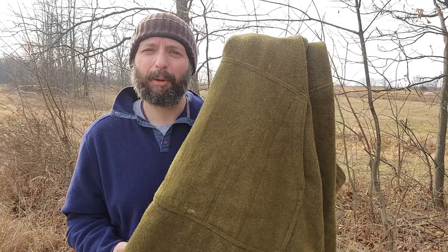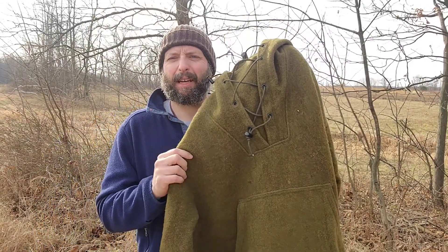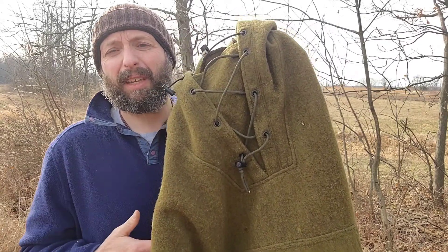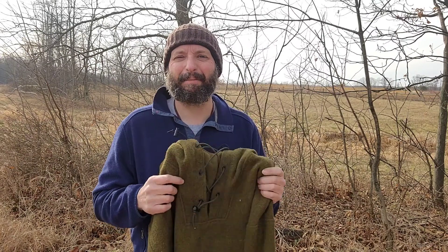It's super durable. There is a reason this is the cold weather standard in the outdoor community. Hopefully this video answered some questions — I get a lot of comments on this jacket. It is that nice. This is probably something you need. If you live in an area that doesn't get cold enough to justify a wool anorak like this, move north — that's all I can say. Until next time, this has been Jamie Boggs with Burning River Bushcraft. See you soon.